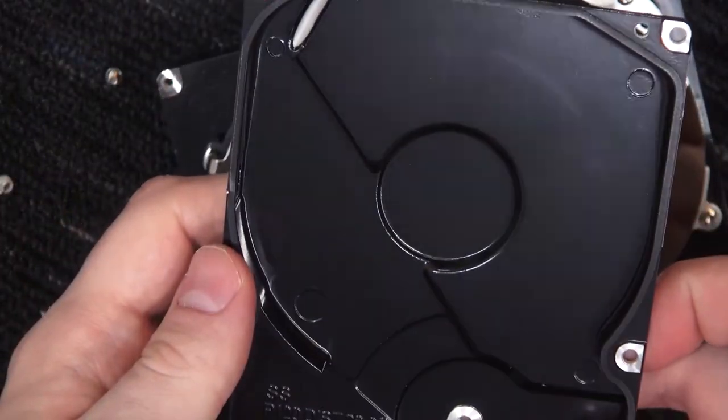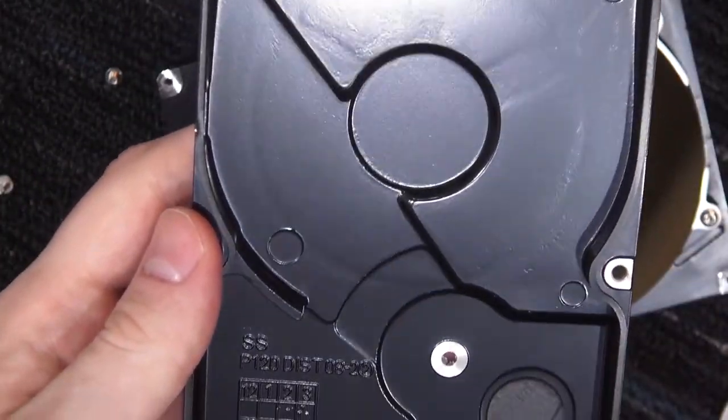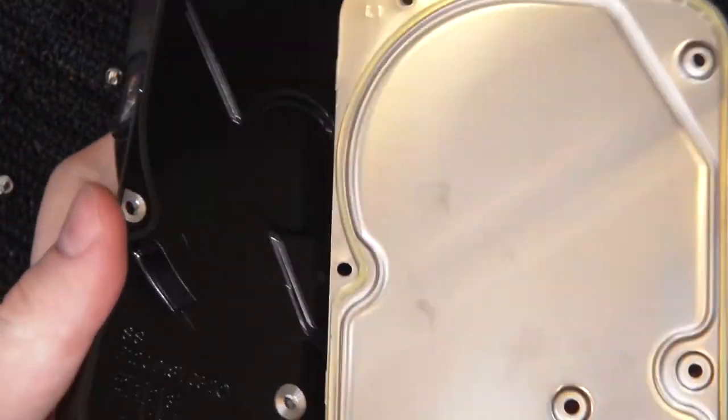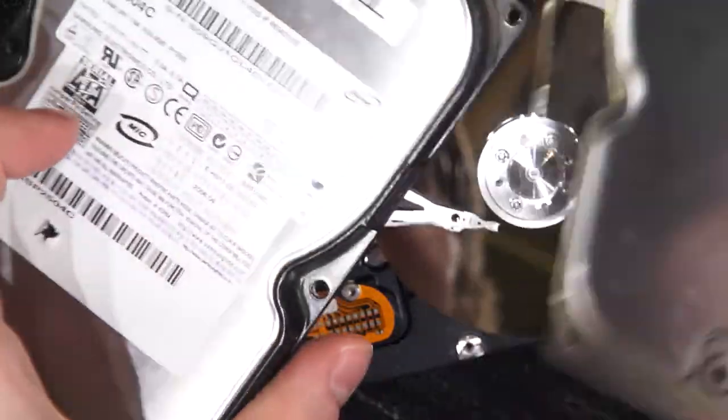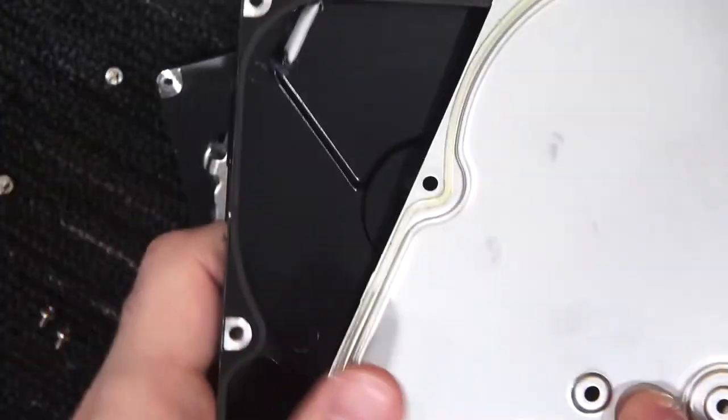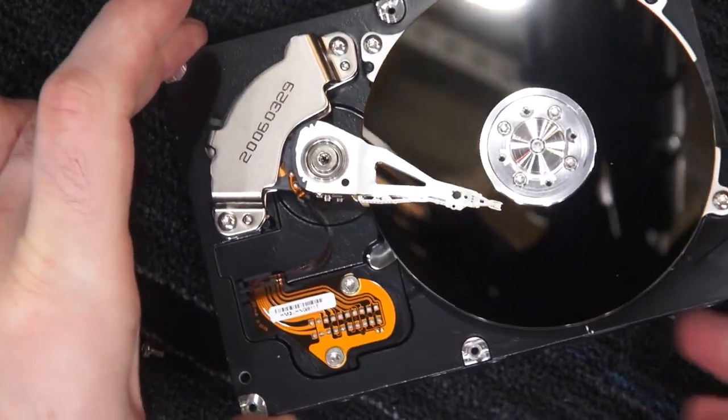Alright, there's the inside casting. Quite different because Western Digital just uses a plate, whereas this is actually a top casting with the shiny part integrated into the cast, and then another casting on the bottom.